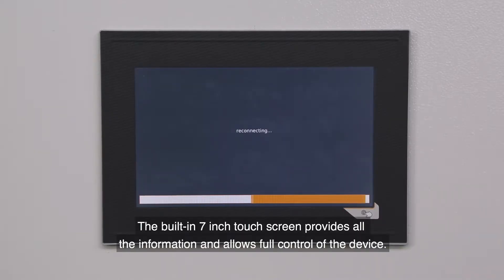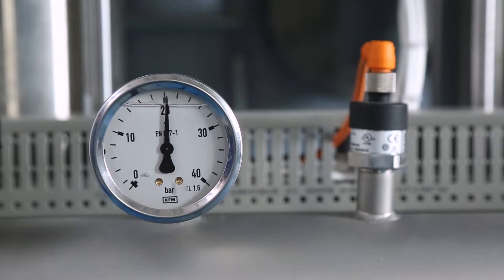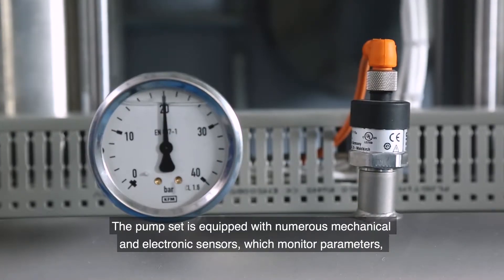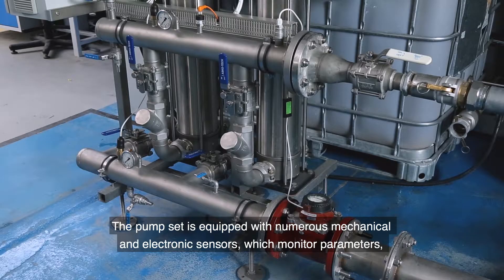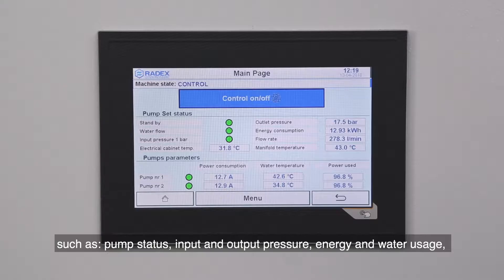The built-in 7-inch touchscreen provides all the information and allows full control of the device. The pump set is equipped with numerous mechanical and electronic sensors which monitor parameters such as pump status,